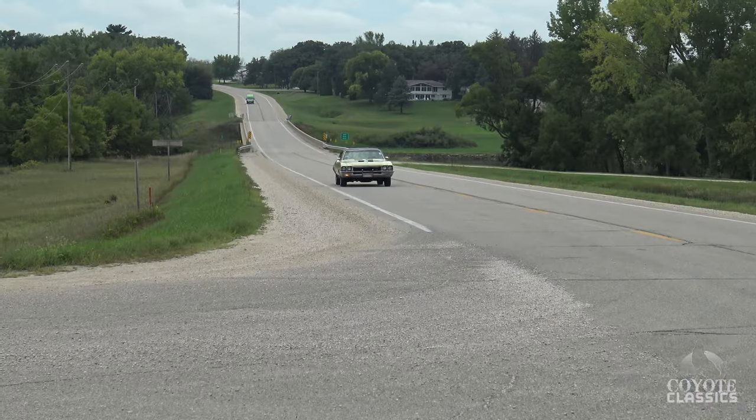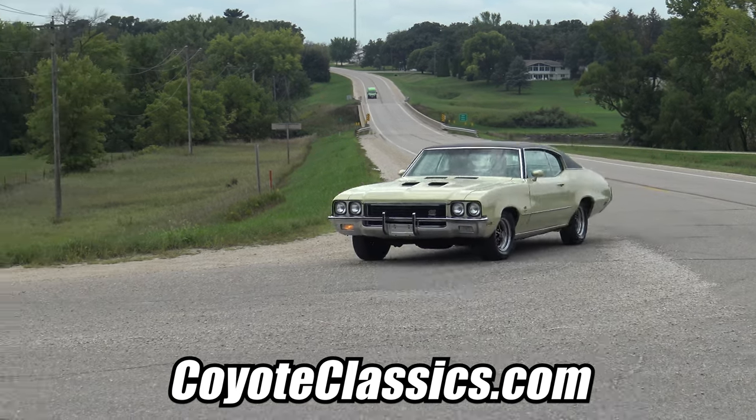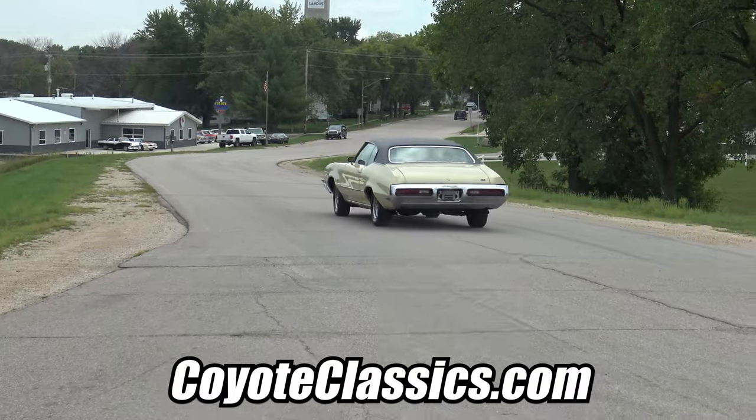It's a nice car — very, very dependable. Check it out on our website, CoyoteClassics.com. I'll put a link down in the comment section if you're watching on YouTube. Thank you guys for watching and we'll see you next time.